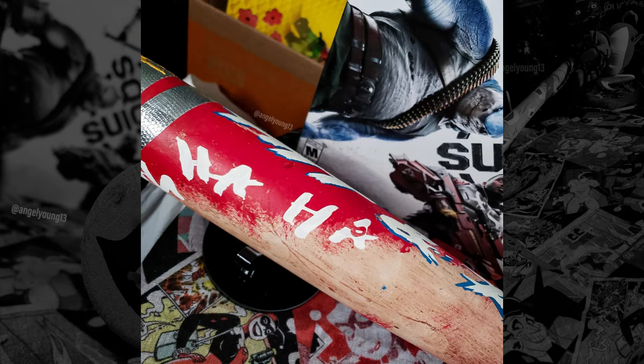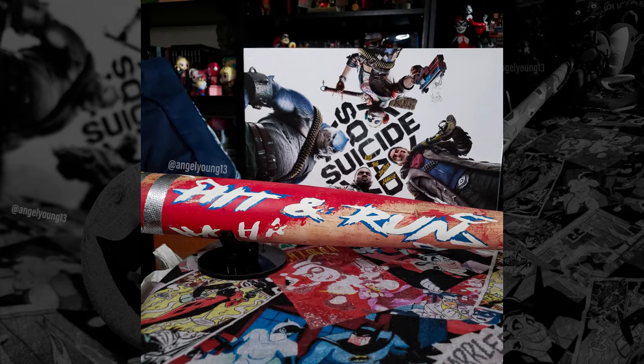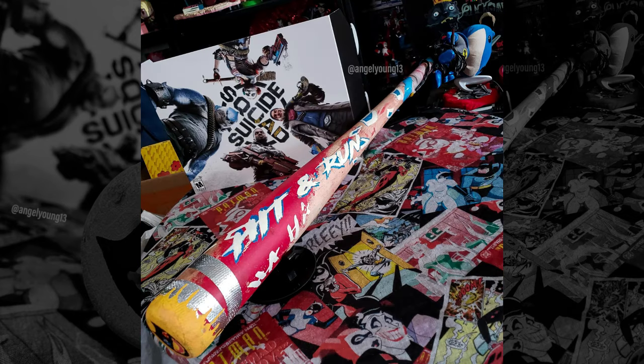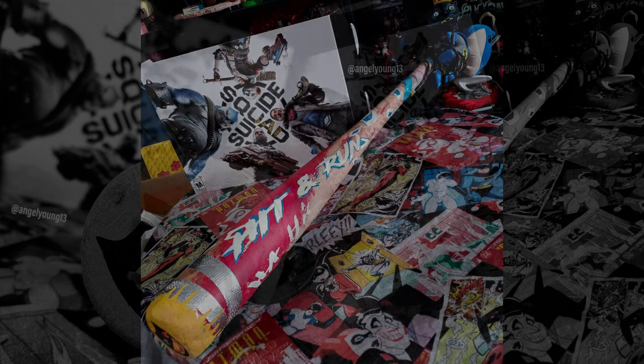Be sure to follow for part 2 where we will finish building the prop and add some final stylized touches. As always, hit that like and subscribe button, and do not forget to check out AngelYoung13 for epic Harley Quinn related content.